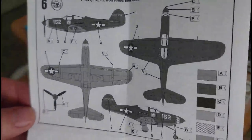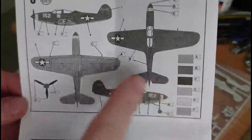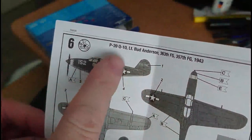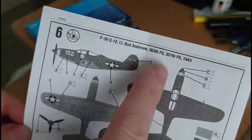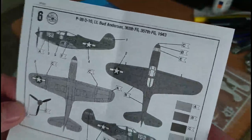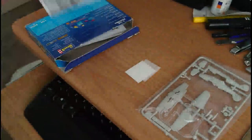On the back you've got the location ID guides and paint guides showing where to paint everything, plus locations for all the decals. The subject matter is a P-39Q Model 10 flown by Lieutenant Bud Anderson of the 363rd Fighter Squadron, 357th Fighter Group, circa 1943.